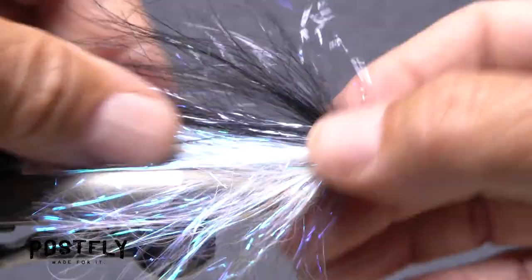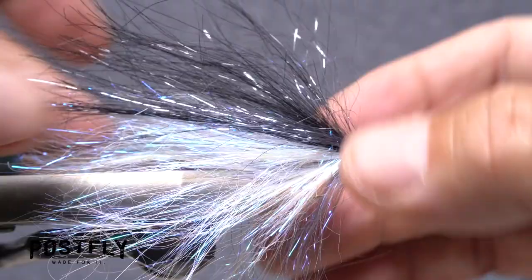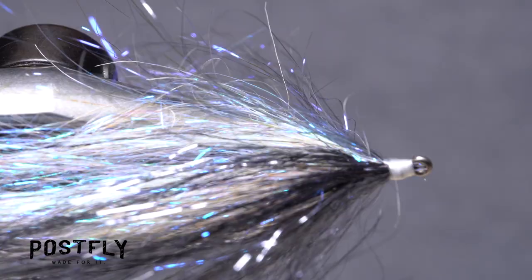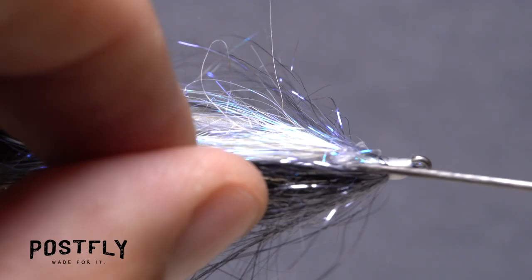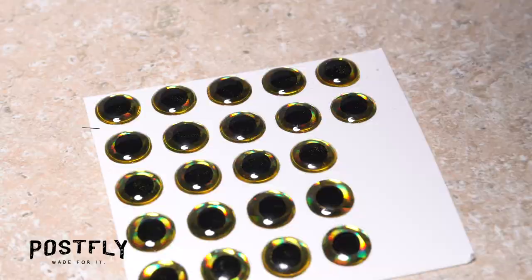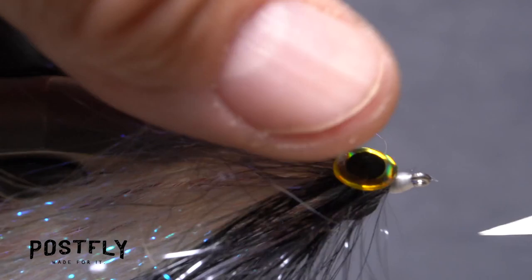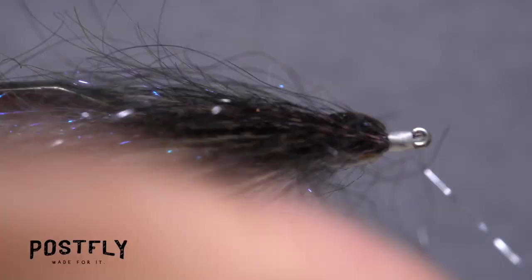Fluff the material out into more of a fan shape in preparation for putting on the eyes. To adhere the eyes, squeeze out a small amount of flexible adhesive or super glue onto a scrap piece of paper. Using a bodkin, pick up just the tiniest amount of the adhesive and apply it to the near side of the fly right behind the thread head — you don't need much. Flip the fly over, pick up another small amount of adhesive, and apply that to the far side of the fly. Select one of the 3D eyes and set it in the adhesive on the near side of the fly; just a bit of pressure should temporarily secure it. Do the same with the second eye on the far side of the fly. Make sure the eyes are mirror images of each other, then give them a little squeeze to really set them in the adhesive.